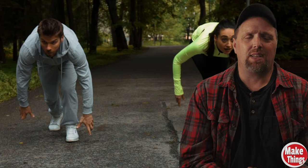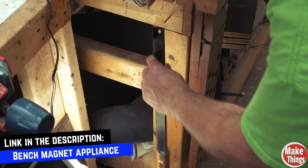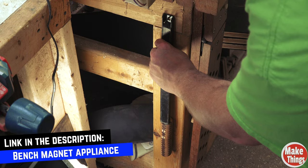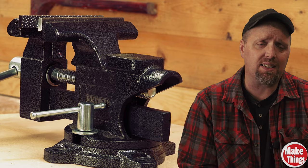Before anyone rushes to the comments to point out that steel shavings are terrible for woodworking benches, grab a bench magnet appliance and clean up the surface when you're done — easy. If you do decide that you want to pick one of these up, you can get it through Amazon, but make sure you hit the coupon button to get a discount. I was able to go to the company and talk to them, and they gave me a 20% discount you can get if you go to their website.